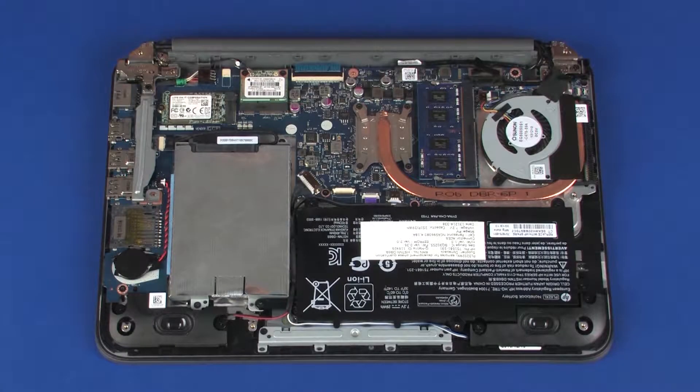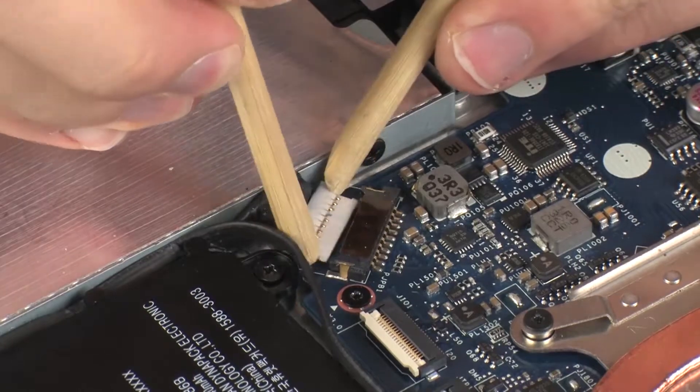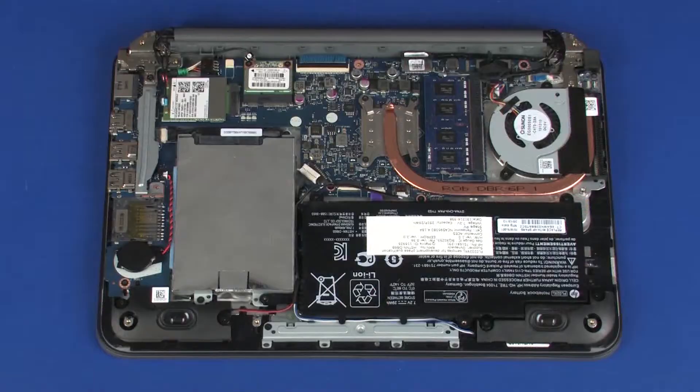Removal. Disconnect the battery cable from its connector on the system board. Make careful note of which wireless WAN antenna cable is connected to each terminal on the wireless WAN module for later replacement.